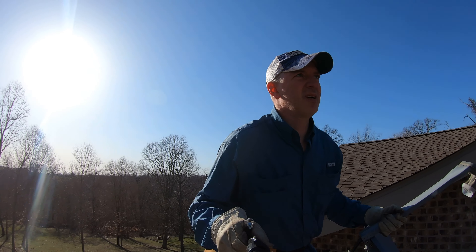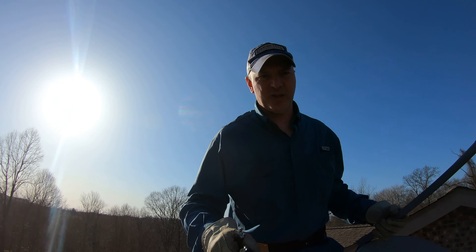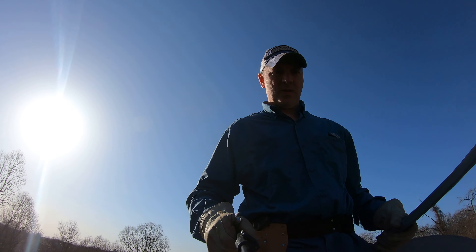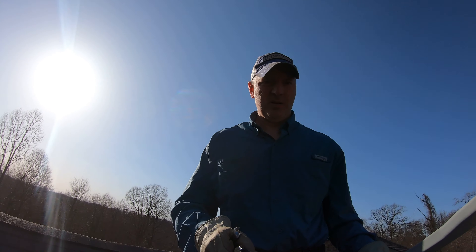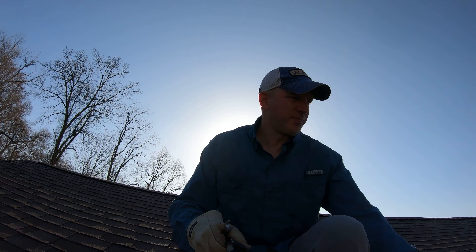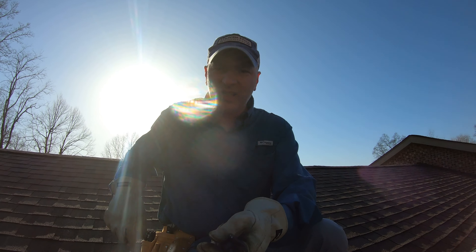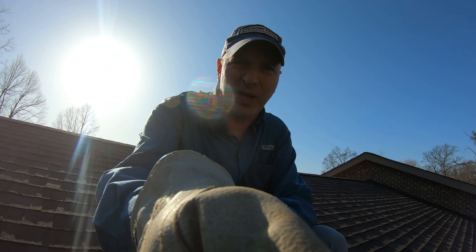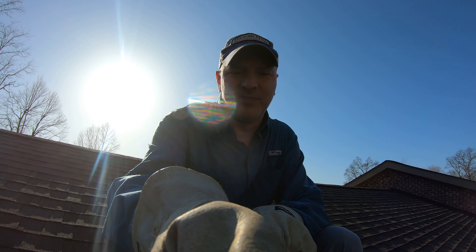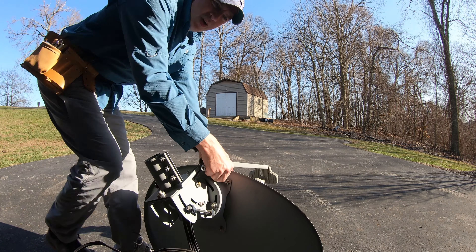Sometimes things just go your way. Now I just need to get this down onto the ground from up here — it shouldn't be too bad. I just noticed the gutters need cleaned again, that sucks — it's a pain in the butt. I'm going to put the camera down so I can get off the roof safely.